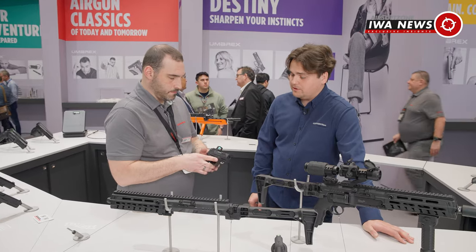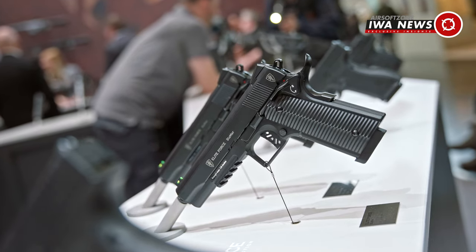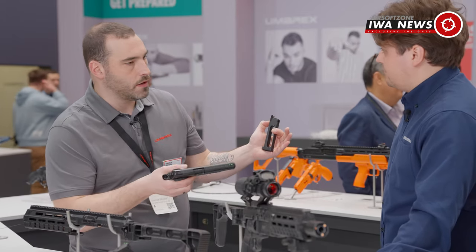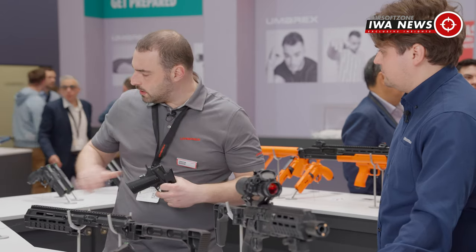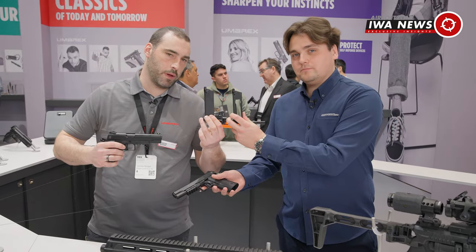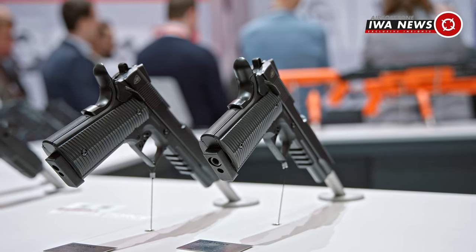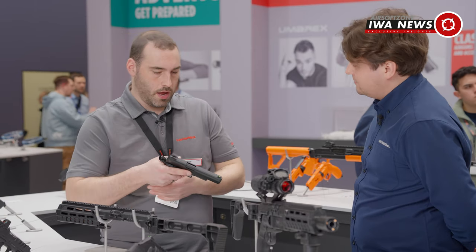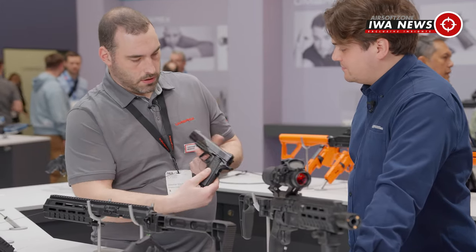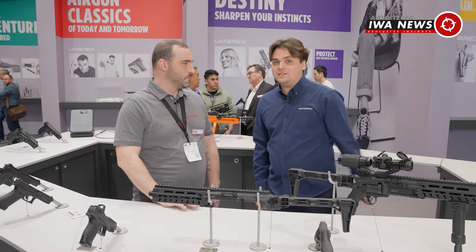There's also a new Elite Force 1911 style model — completely made of polymer externally, with steel internals. Same system as on the Beretta and other guns. You can get it CO2 powered or as a GBB gas version. The internals — hop-up chamber, hop-up rubber, and barrel — are interchangeable with Tokyo Marui parts, which is great for tuners. It also has ambidextrous operating elements.